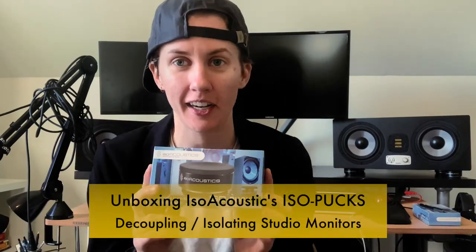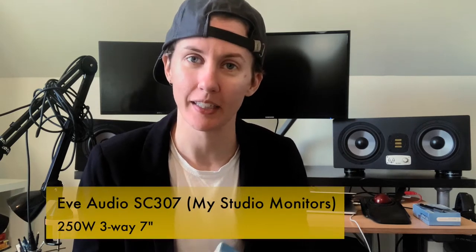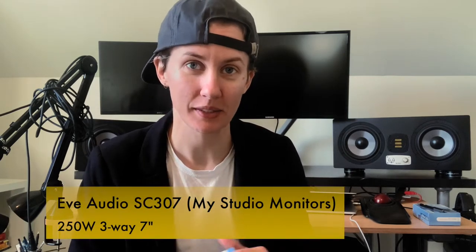I just got my ISO pucks and I'm so excited about this. These are, no joke, heavy-duty. Each one holds up to 20 pounds. So I got four for each of my speakers — my Eve 307s.